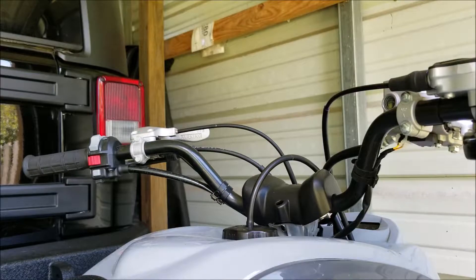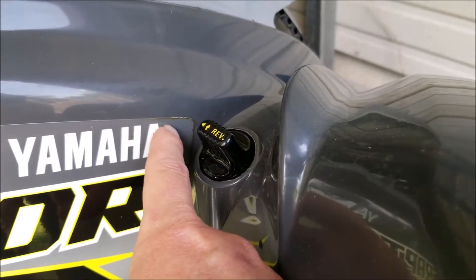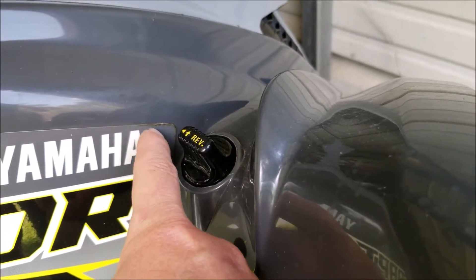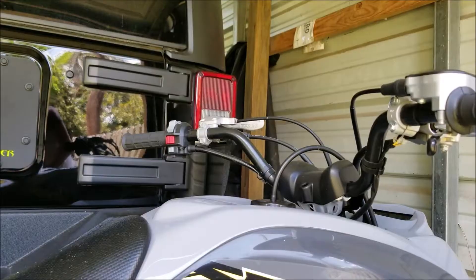The reason why we are going to replace that vent tube is because you can see right here some of the gas fumes decided they were going to condense, and it's already peeling the sticker off. Let's go ahead and replace this.